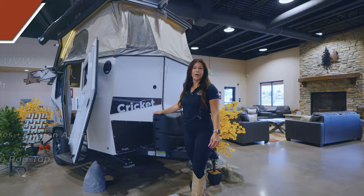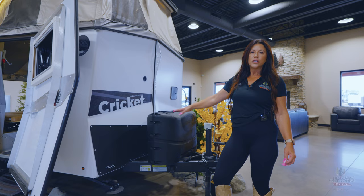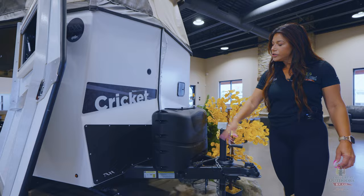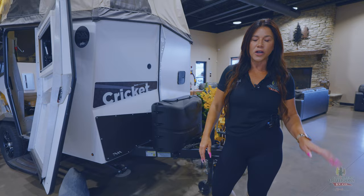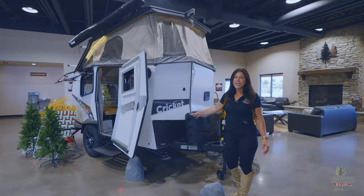On the outside of your unit you're going to have two 20-pound propane tanks, perfect for all your weekend getaways. You're going to have four stabilizer jacks. The other thing I really love about Taxa's units is that they are all garageable, so when you're not camping you can store it in your garage very easily and it's free — you don't have to pay for storage.